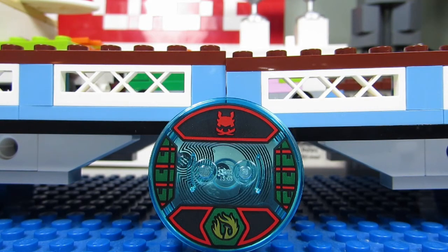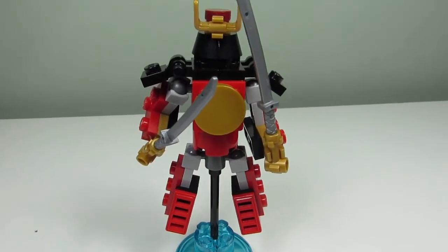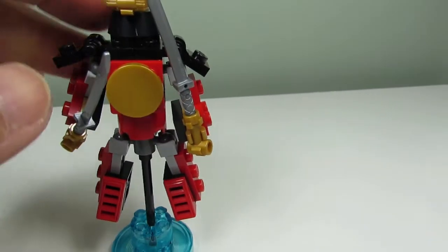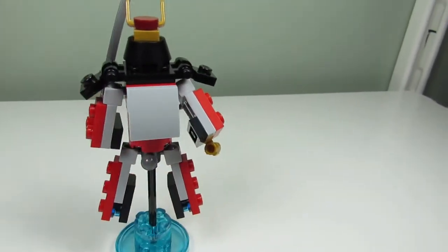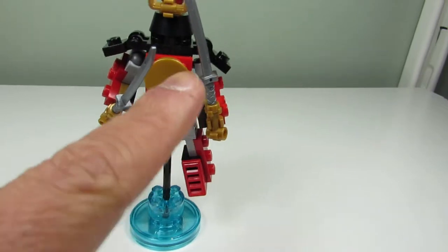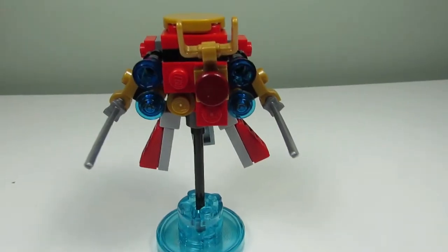Here's the first build — this is the Samurai Mech, and they did a really good job with this one. We have the legs, the arms, a cool helmet, and the shoulder pads — very nice. Here's the back view, the side view, and the front. There's a nice gold plate for his stomach. This is a nice one.